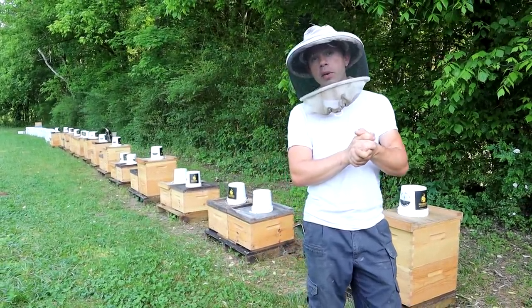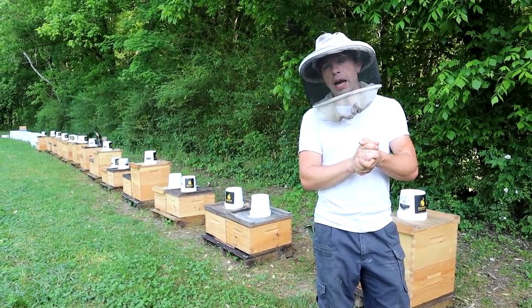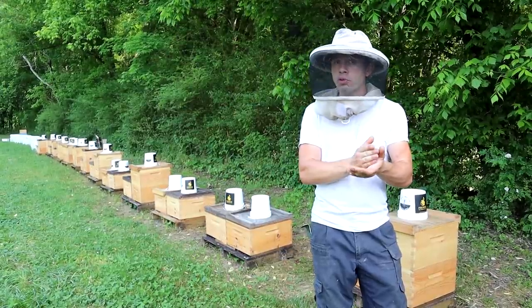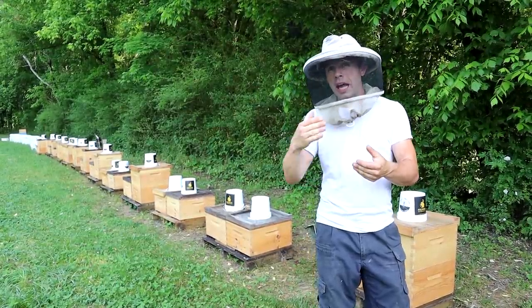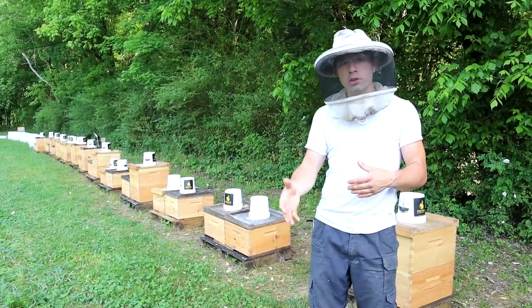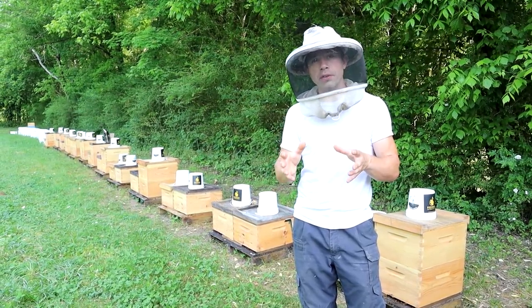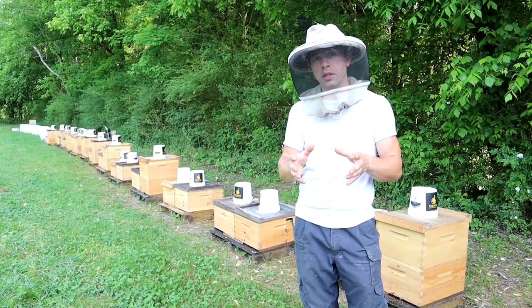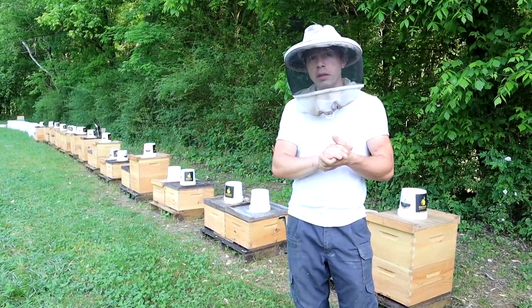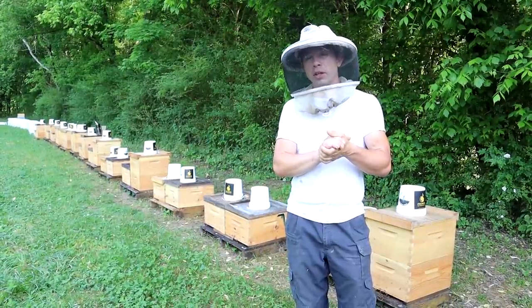We are going to be literally counting every bee and every Varroa mite in the alcohol washes. I plan on doing three alcohol washes — one prior to treatment, one a couple weeks after the treatment, and then one prior to going into winter. That way we can see what we've done and how well it worked. That's going to involve tens of thousands of, unfortunately, dead bees being counted for science, and a lot of Varroa mites. So that's going to take a lot of time.